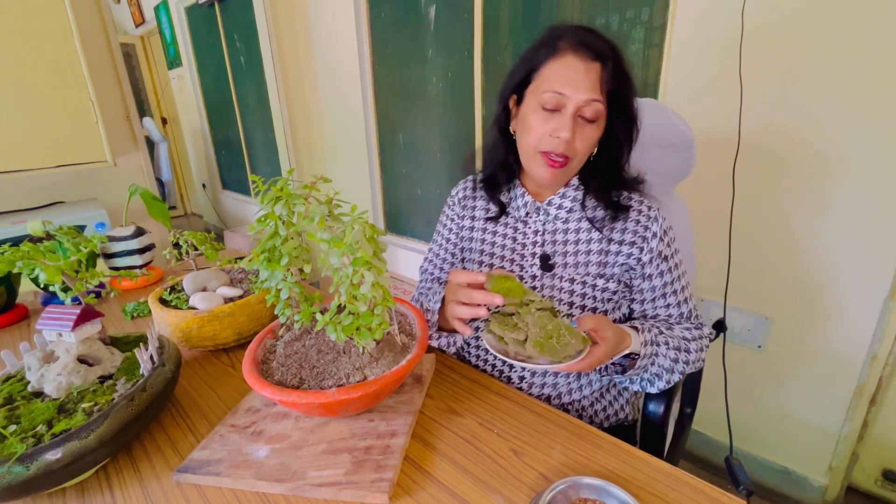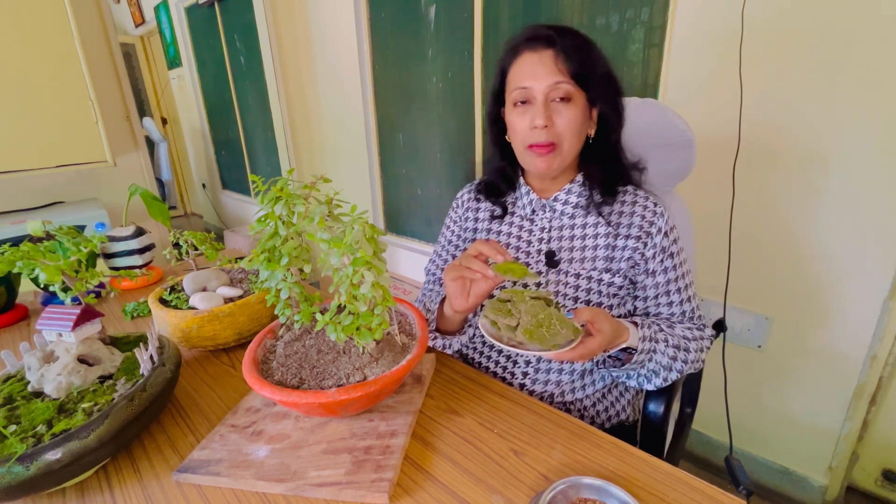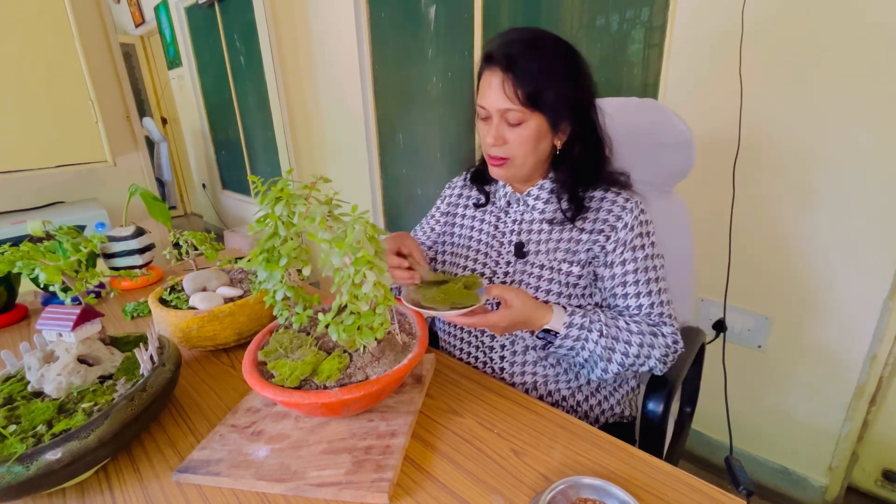Now we will use decoration in this area. This decoration can be moist, so be mindful of that.